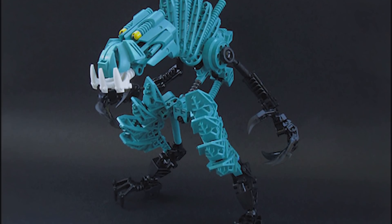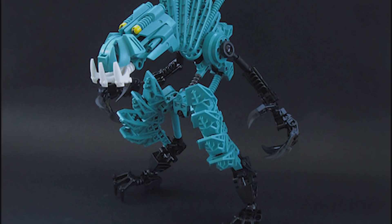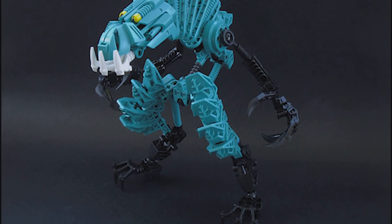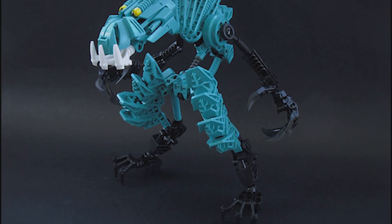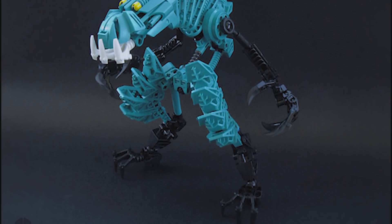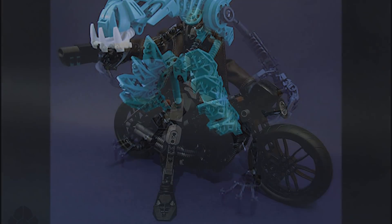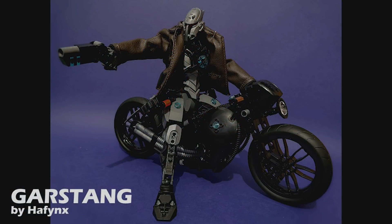There are of course many other mocks involved in this Rahi project, and you can find them all in the links in the description below — definitely check those out. I'm honestly just so happy to see another collaborative project come out of the community and I hope to see more like this in the future. Moving on to the last mock for today, which is Garstang by Hayfinks — I could not pass up spotlighting it. I decided to do both because they're both awesome.